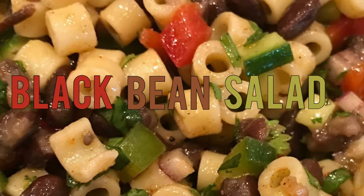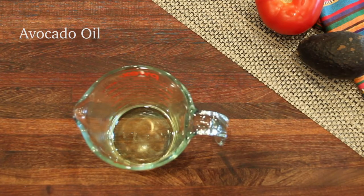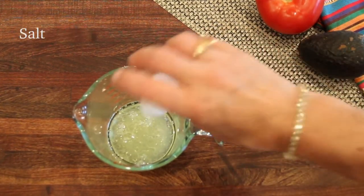Black bean salad. It's a great make-ahead salad, or my family likes it when it's fresh and warm. I'm starting with avocado oil and some lime juice — fresh lime juice — and some salt.